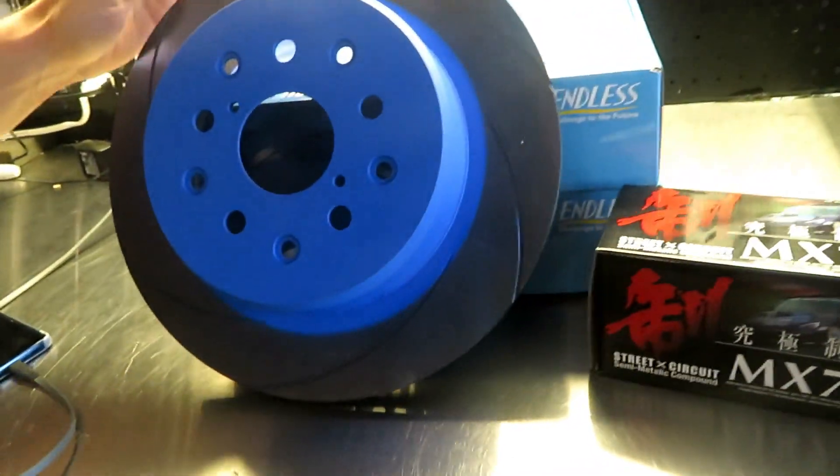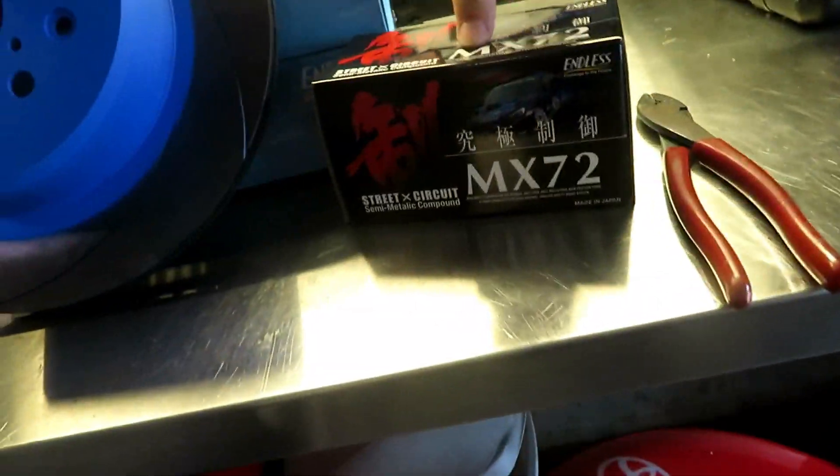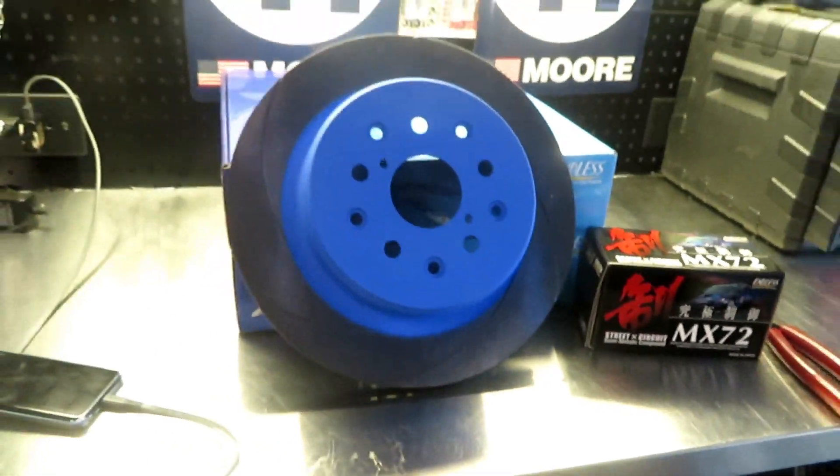Today we are going to be putting some Endless slotted rotors and some MX-72 brake pads on the rear of the car.